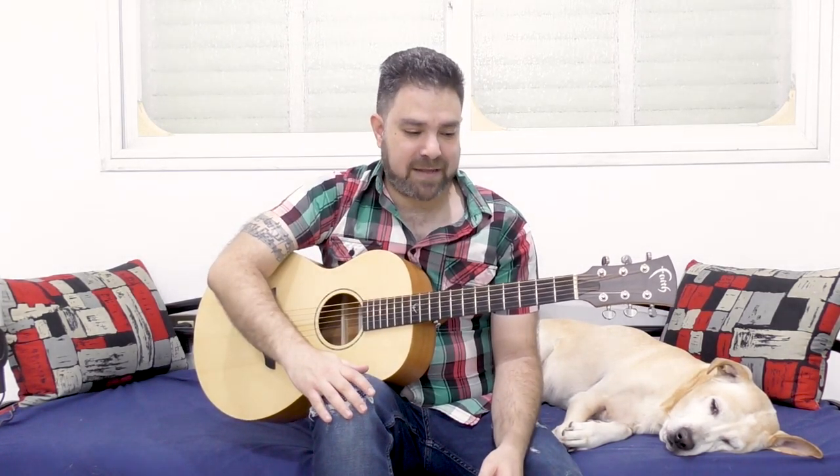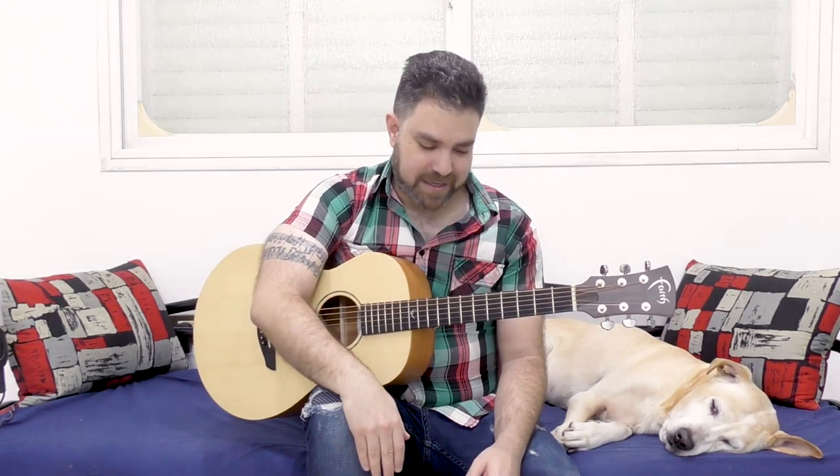Hey there, LickNRiffers! Welcome back to yet another awesome guitar lesson here on LickNRiff, in which I would like to divulge a little secret. I've been asked many many times over the years how I've developed my fingerstyle groove. And that has a lot of answers, but I can actually pinpoint the first time that I had a groove breakthrough, so to speak. And that's the secret part because it's a little bit unorthodox, so I never actually told this to anyone.